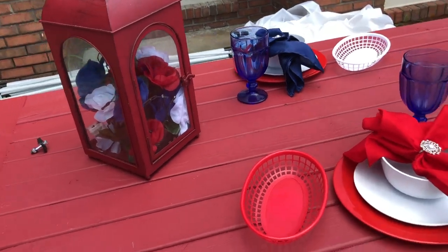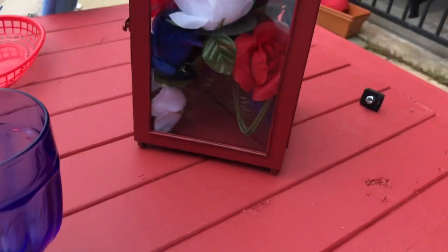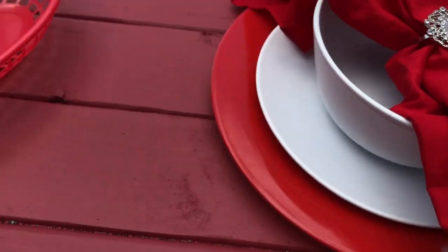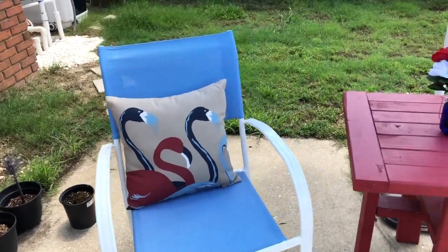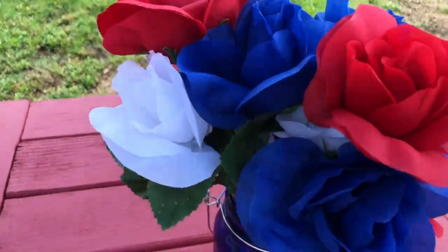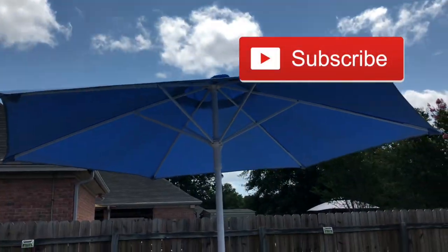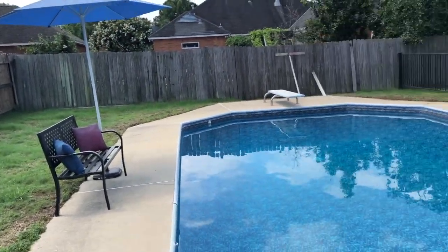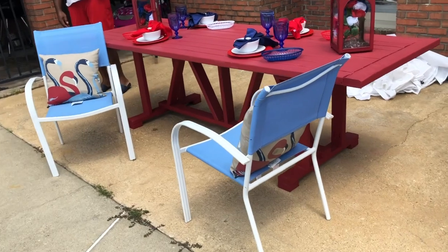I got my red charger plates that I purchased from Dollar Tree, as well as my white plates that I purchased from Ikea. Along with my red lanterns — all I did with my red lanterns was add red, white, and blue roses in them that I purchased from the Dollar Tree. And I have this blue mason jar that I purchased from the Dollar Tree, and I added my star red candle as well as red, white, and blue flowers. My blue umbrellas I have on the outside.